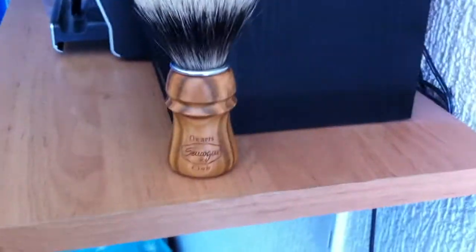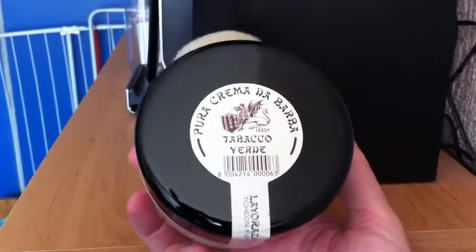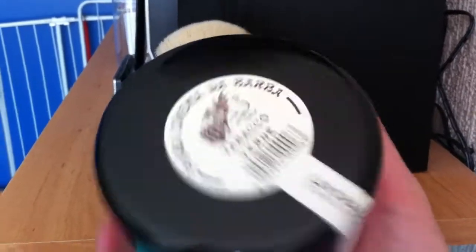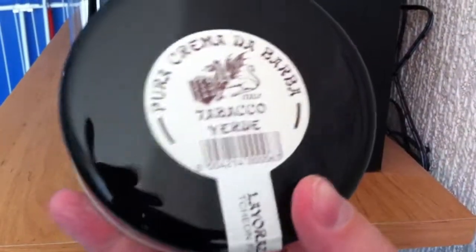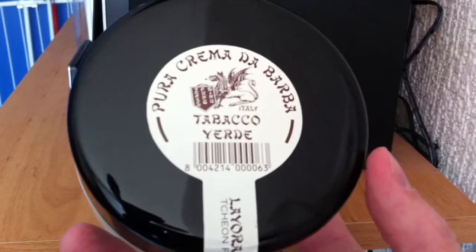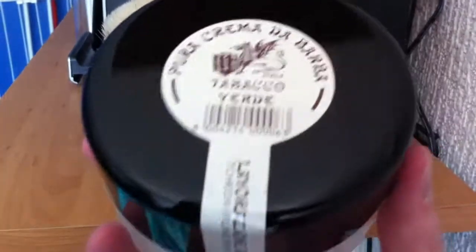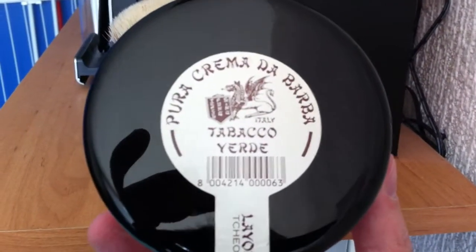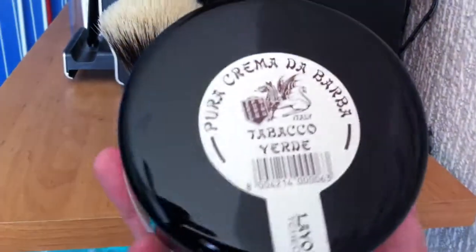I also ordered a new container with Tabacco Verde shaving soap — the Tsang Fung Sing line. You can read over here: Tsang Fung Sing. I gave one away to my brother-in-law, but I want to try this stuff for myself so I ordered another one.